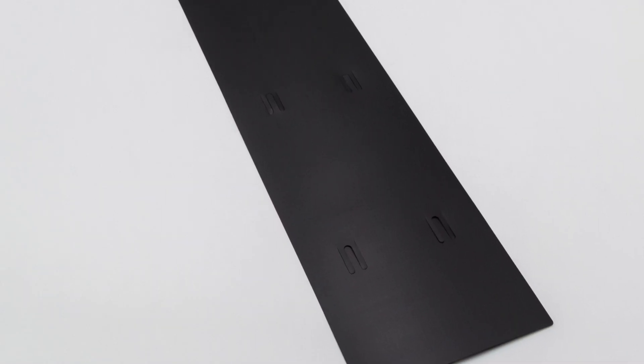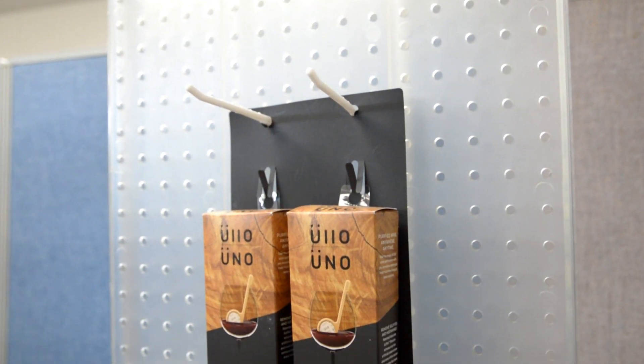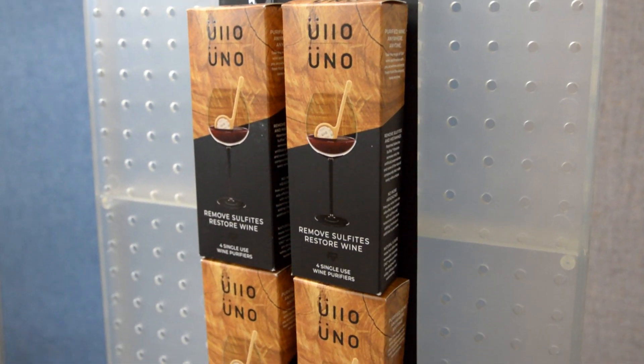Do-It's 2MFV Merchandising Display Strip is the primary component. The strip is large enough to hang 8 Uno boxes — 4 rows of 2 boxes.